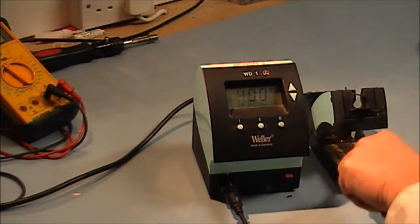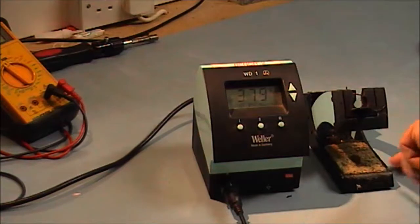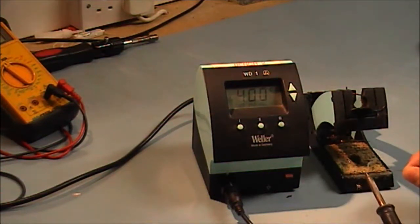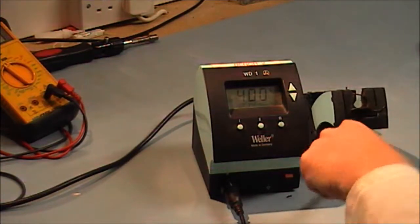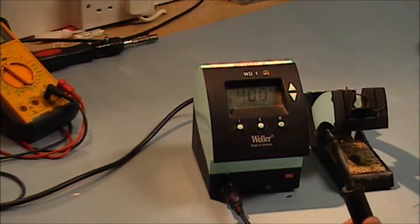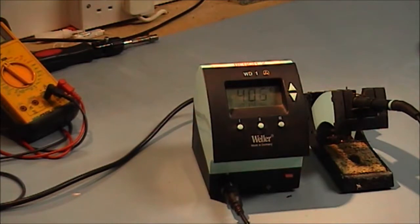What you'd normally do is clean your iron on your wet damp sponge, making sure it's clean. You normally put a bit of solder on it and then just rub it on the damp sponge. Your iron tip is then ready for soldering.